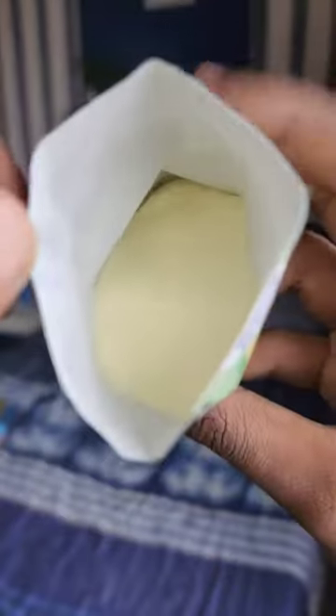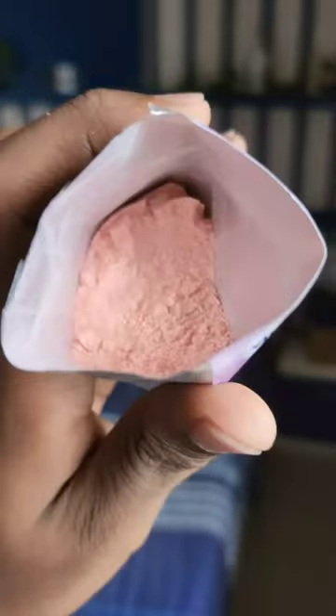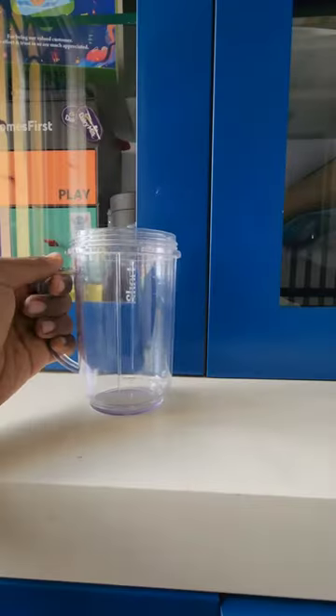It also came with four fruit powder flavors: pineapple, orange, mango, and strawberry. Except for strawberry, the fruit powders all have the same color. You're supposed to mix the powder with 150 milliliters of water.